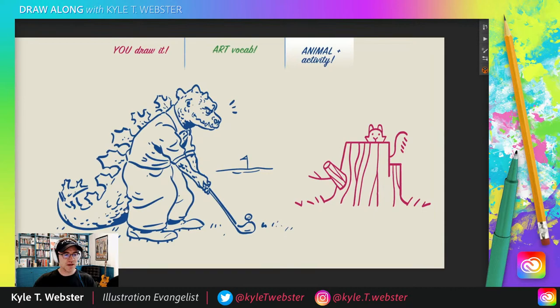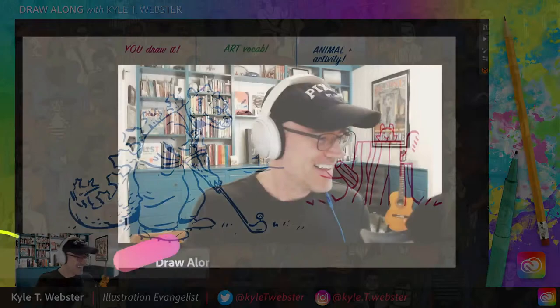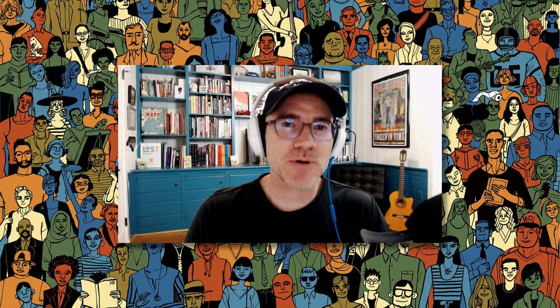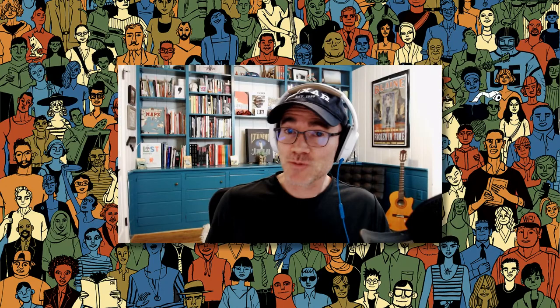And there you go, gang — what a fun suggestion. That was a fun draw-along, I had a good time with that. Thank you so much for your suggestions, thanks for watching, thanks for just being here. Hope you had fun drawing. I'll be back again next week, Wednesday and Thursday at the same time. Tomorrow at 4 p.m. Eastern is my illustration master class — we're going to talk about the perfect sketch, the importance of the sketch in your art. Tune in for that right here on Behance.net slash live. Until then, take care of yourselves, take care of each other, please be kind. Ciao for now, bye-bye.